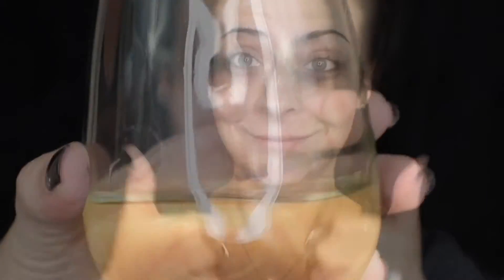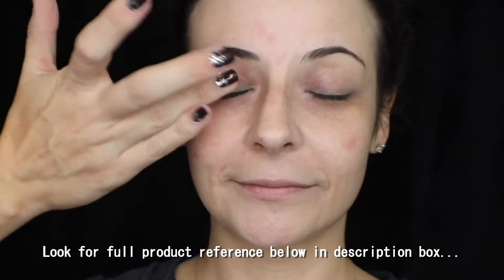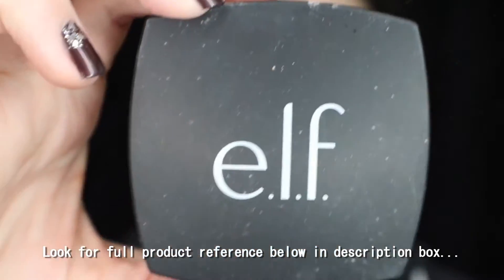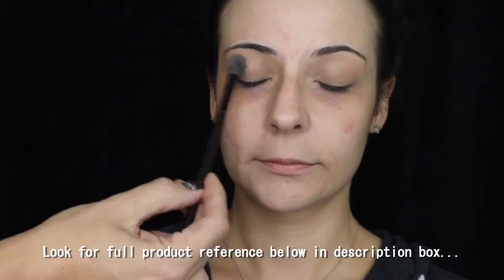Alright, this is Mandy. She hates when I make her wave on camera. We had a little wine while we worked because this did take quite a while and we do this for fun at night. We are starting with the NYX Shadow Base all over the eyelids just to prepare before I put any product there, and then I'm setting that with the Elf HD Powder.